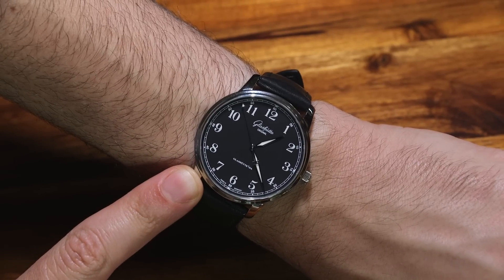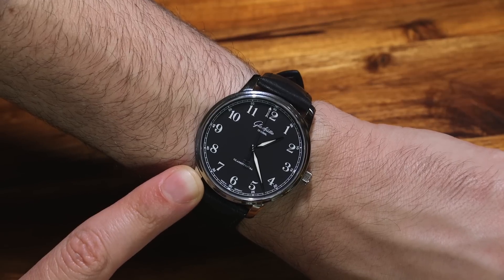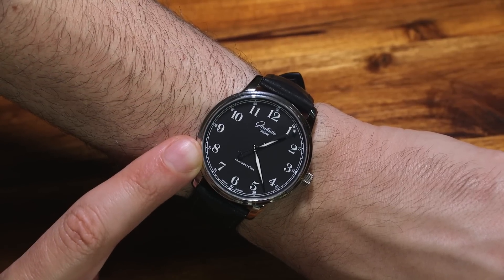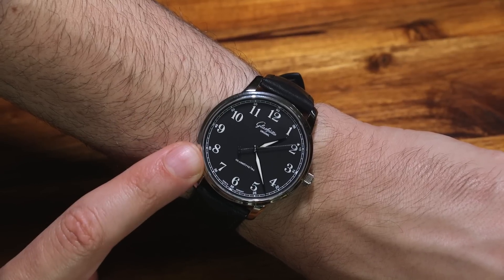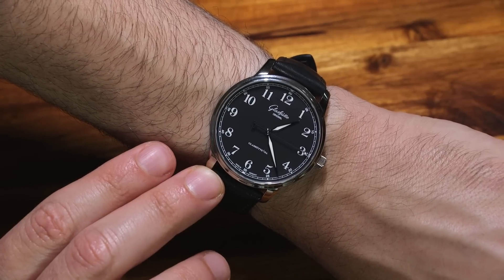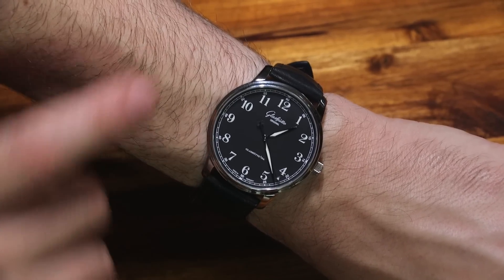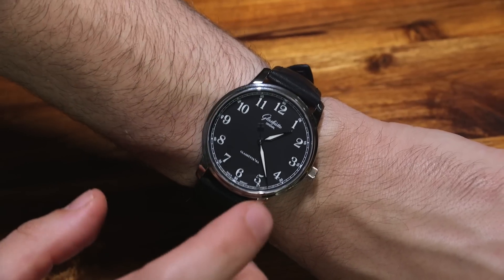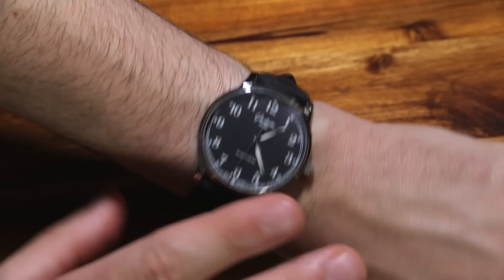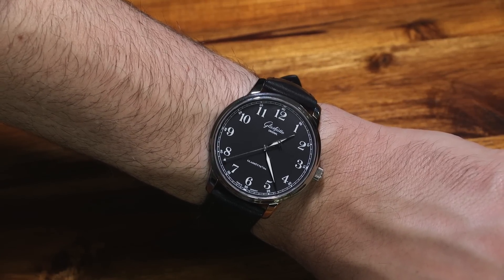This watch dial is inspired, according to Glashütte Original, by old deck clocks — clocks on boats that were meant to be very legible. The proportions here are great, with just enough visual fascination in the font used for the Arabic numeral hour markers. The hands are the right length, and notice that this is a clean, symmetrical dial — no date, just the time, with the Glashütte Original name and a reminder that it's produced in the city of Glashütte. Nothing else, and I like that.